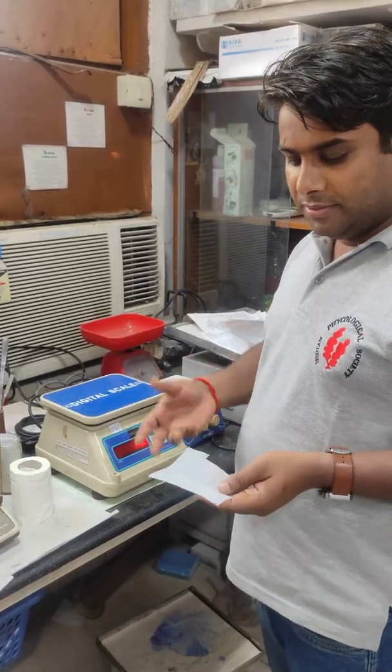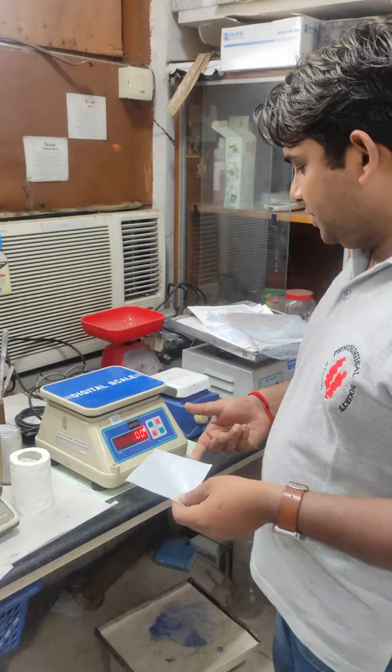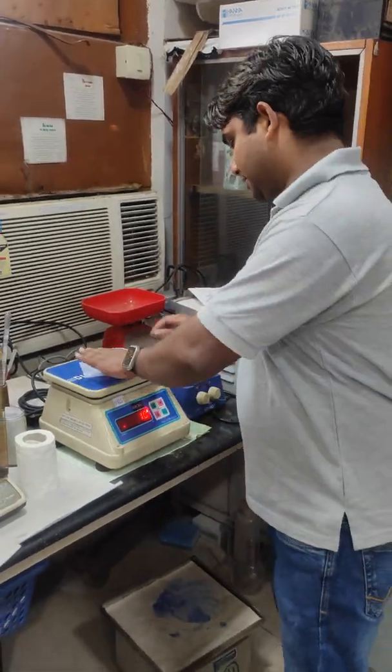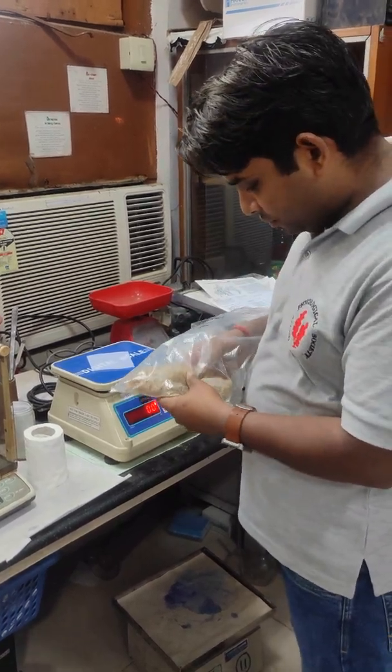The first step for the extraction of agar is to weigh the material. First we take 1 gram of material from the stored material. Now I am just going to weigh the material.